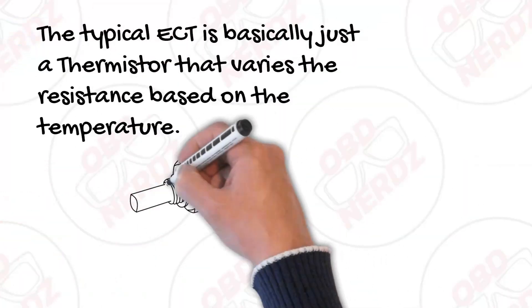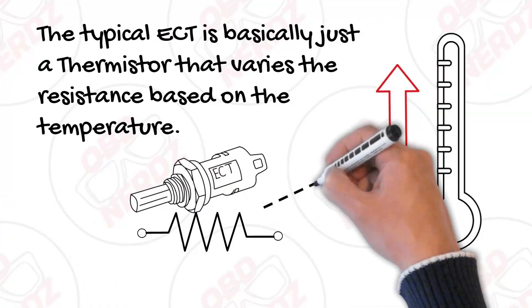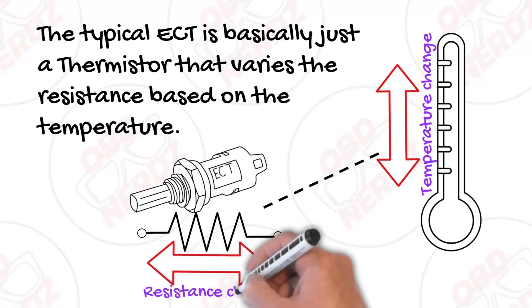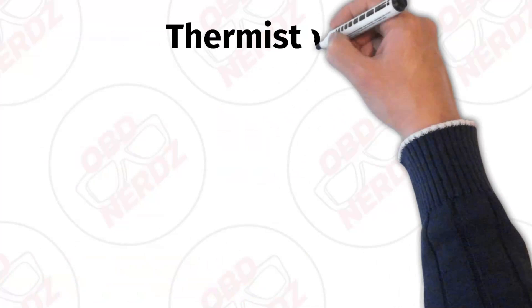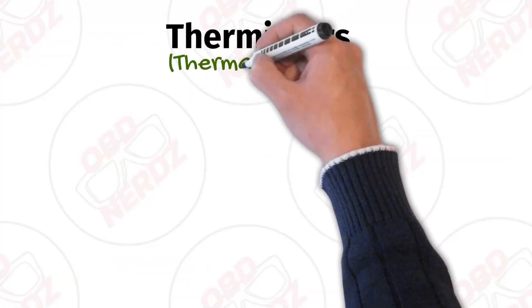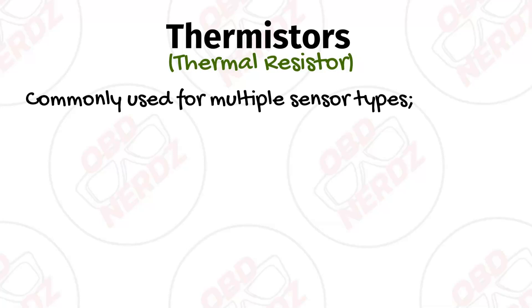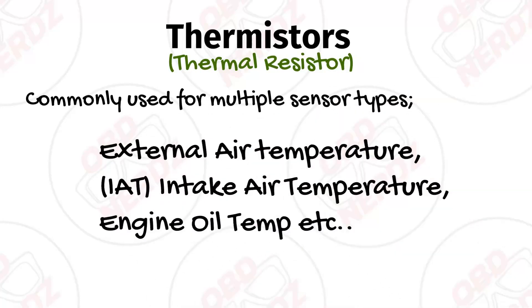The typical ECT is basically just a thermistor that varies the resistance based on the temperature. If the temperature goes up, the resistance changes, or if the temperature goes down, the resistance changes. If you're not familiar with thermistors, it's basically just a fancy way of saying thermal resistor, and it's commonly used on your car for multiple sensor types — your external air temperature, your intake air temperature, your engine oil temperature. Those could all be thermistors.